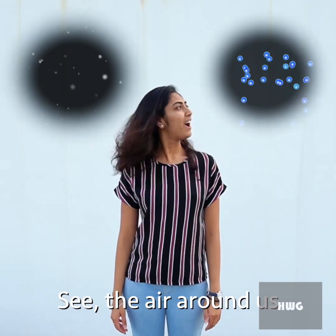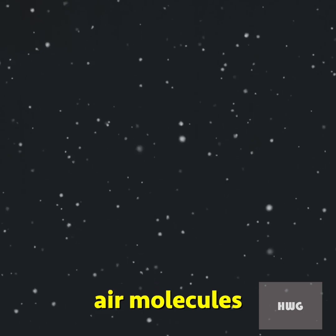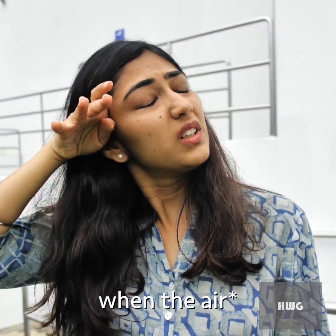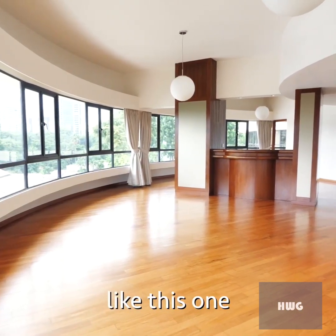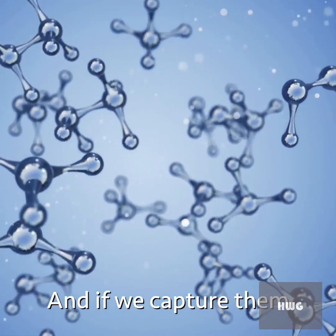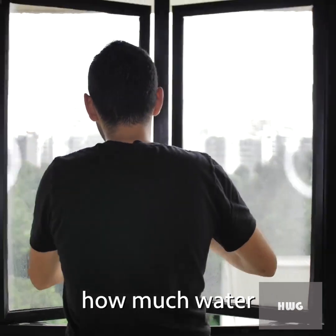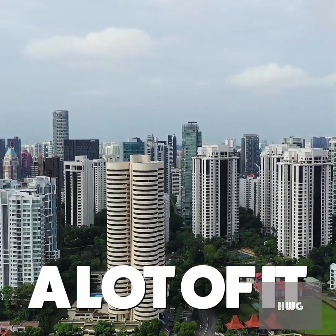The air around us is made up of two things: air molecules and water molecules. You can't see them with your eye, but you can feel them when it's a little bit humid. In an average room like this one, there are water molecules floating in the air, and if we capture them we can make a few liters of water — so imagine how much water we can make from the air outside.